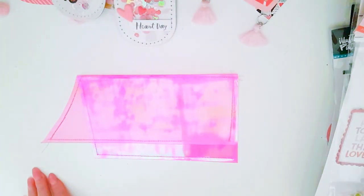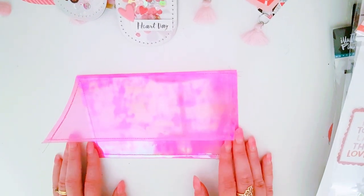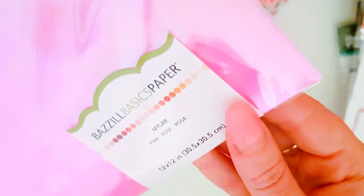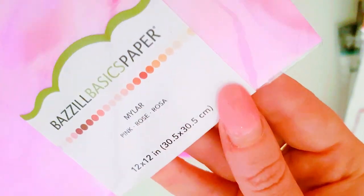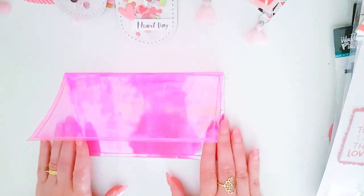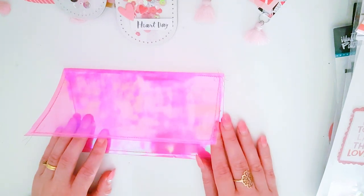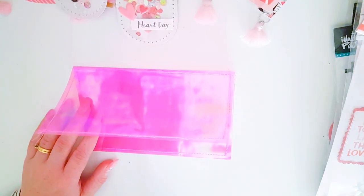Hey guys, Alicia from Love Letter Generation here, wanted to jump on and do a fun little DIY with you guys today using acetate. I've been using this really fun pink acetate by Basil Basics Paper — it's called Mylar in Pink Rose. I get that from Spotlight, which is an Australian craft shop, but you can probably get it in any craft shop as well.